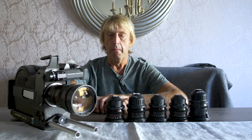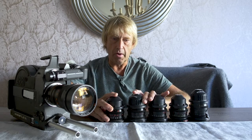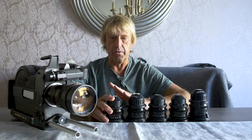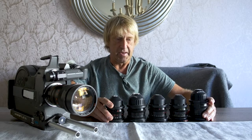Hey everybody, I'm Keech Rainwater, your guest mentor for Studio NPL, back with another tip on filmmaking. Today we're going to talk about lenses. Sometimes there's a little bit of mystery about lenses that people don't seem to understand, and I'm going to try to clear that up the best I can today.